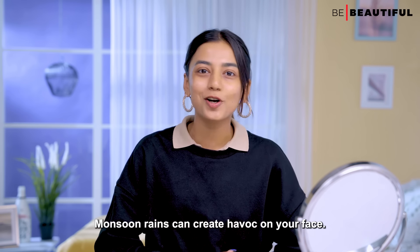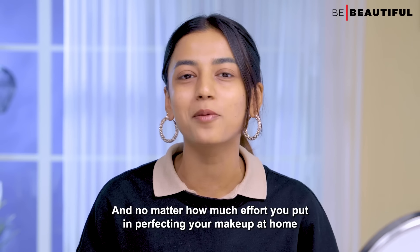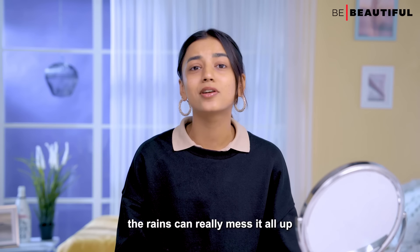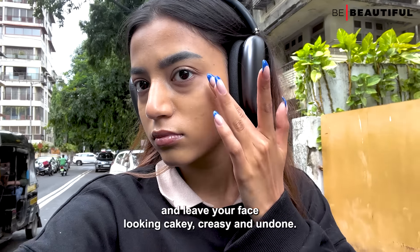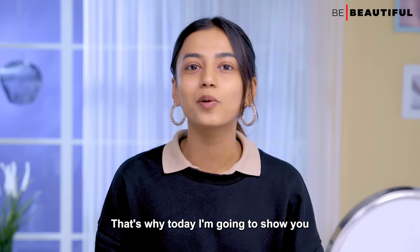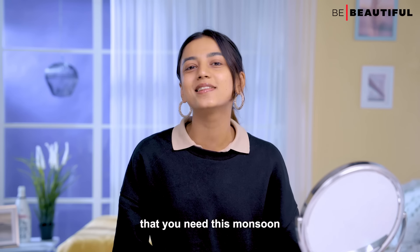Monsoon rains can create havoc on your face, and no matter how much effort you put into perfecting your makeup at home and achieving a flawless base, the rains can really mess it up and leave your face looking cakey, crazy, and undone. That's why today I'm going to show you a primer plus foundation makeup hack that you need this monsoon.